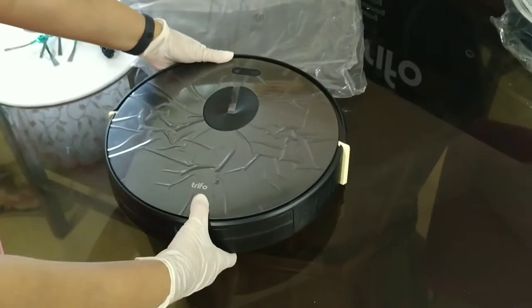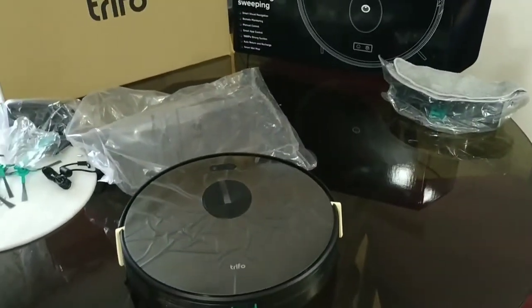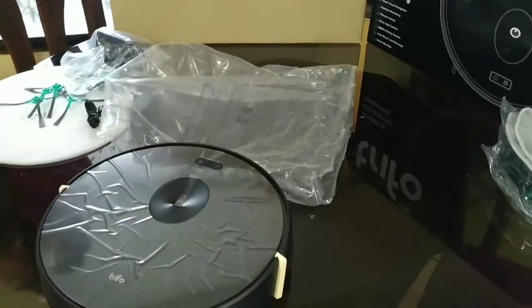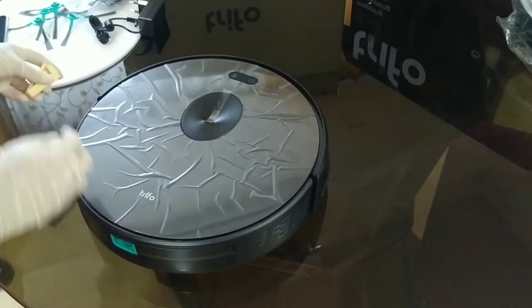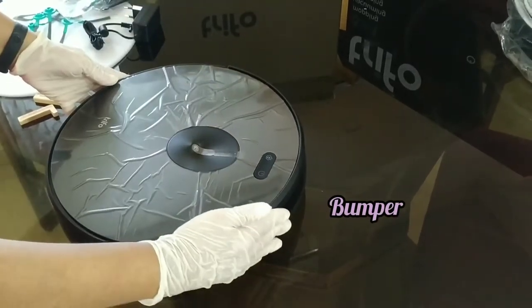This is the machine and the dustbin compartment is already inserted below it. Do not forget to remove the two pieces which are kept for protecting the bumper before starting the machine, and also remove the plastic film from the top.